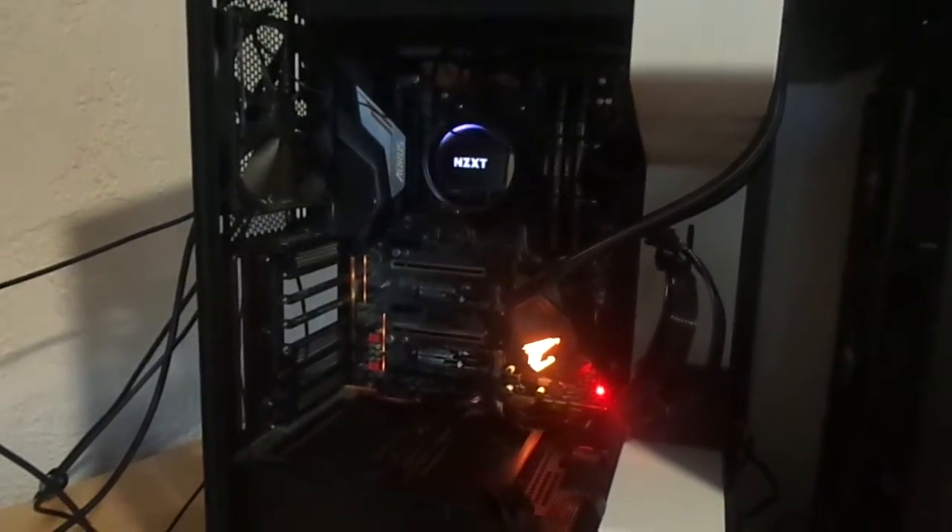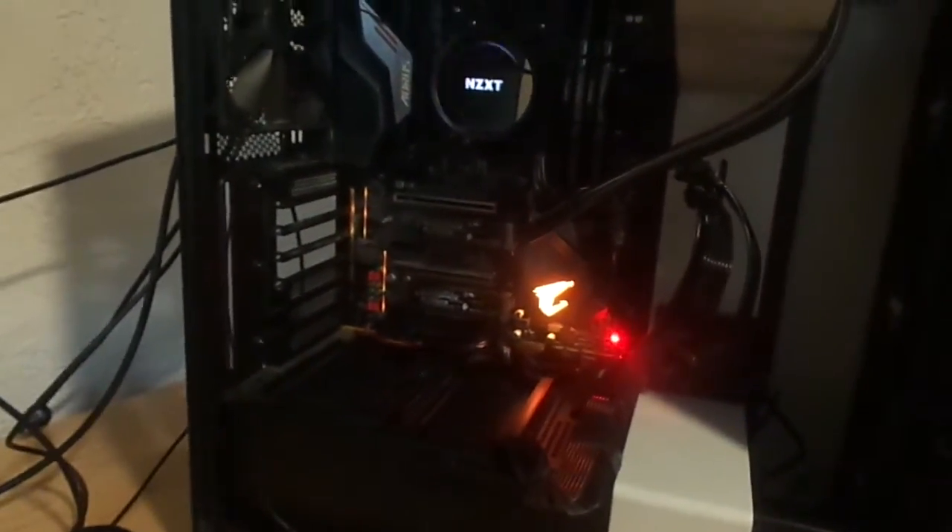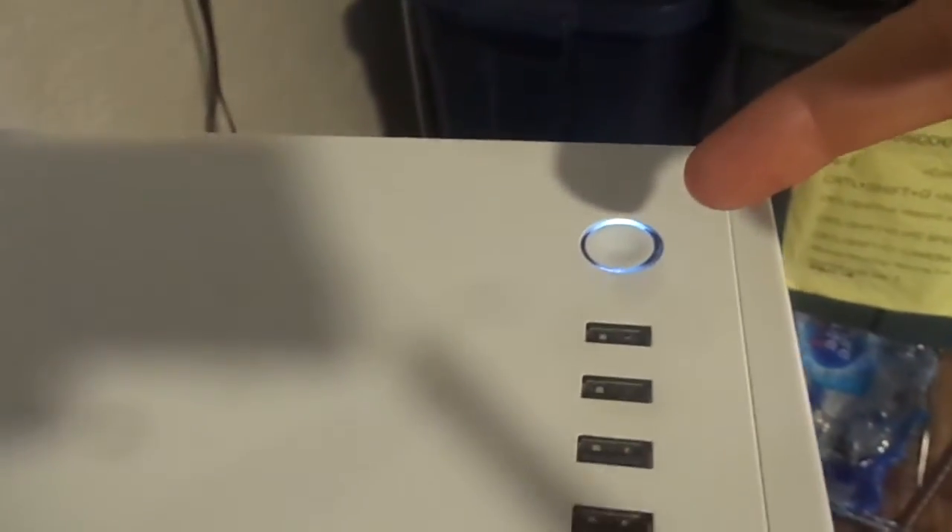What the hell is the problem? None of the ports work either. It won't even do this or have enough power to get here. This doesn't turn on if the video card's on — what's wrong with it?